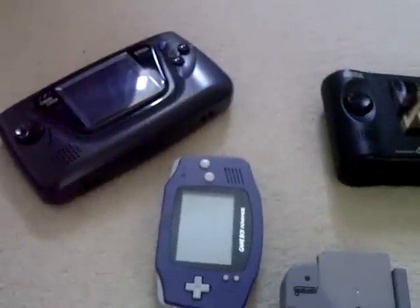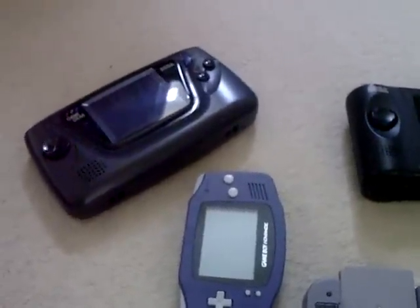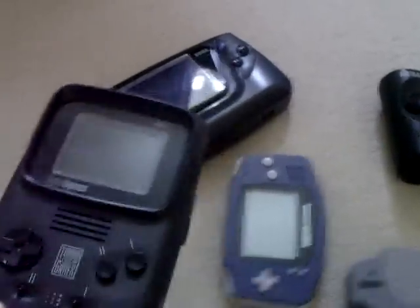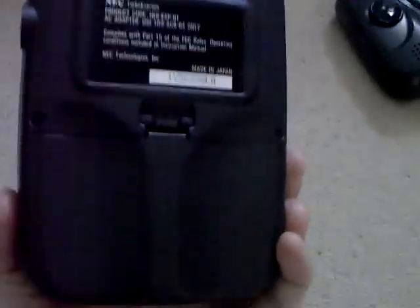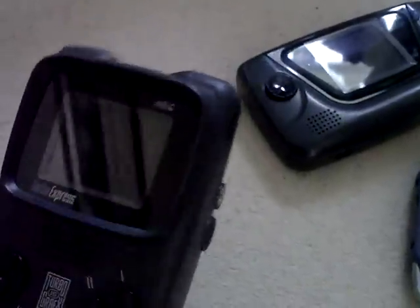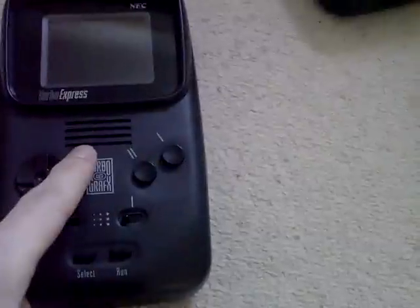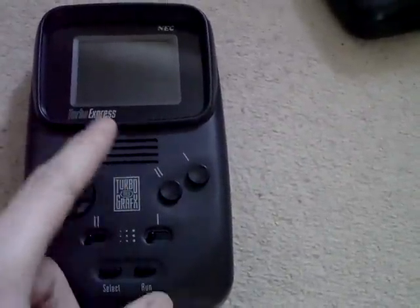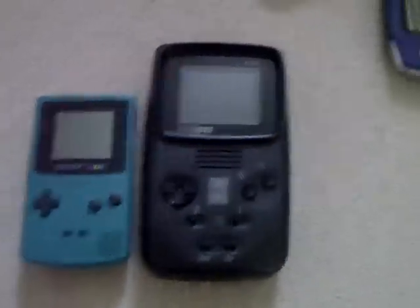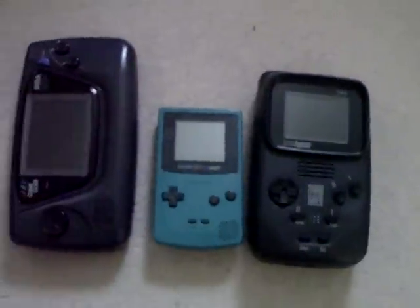The last console to show you is the pride and joy of my handheld collection — the Turbo Express, or PC Engine GT, or Game Tank as it's known in Japan. It is a really lovely item. I've also got the PC Engine Converter sticking in the back so I can play PC Engine games. The only thing wrong with it is there's no sound out of the speaker, so I'll need to get the capacitors replaced. It's only got one dead pixel — otherwise the screen is fine. It is absolutely massive; if you compare it to a Game Boy Color and a Game Gear, it is pretty big.